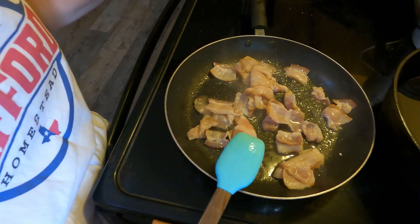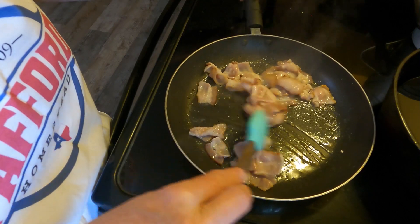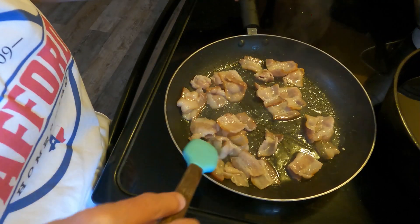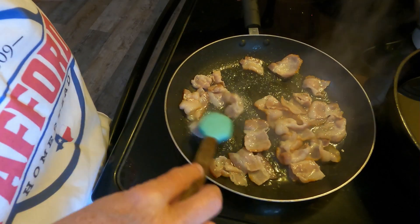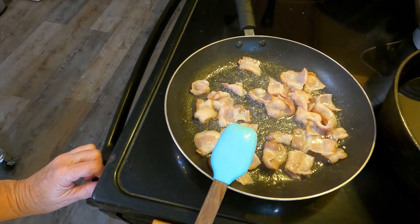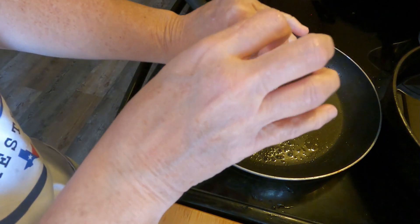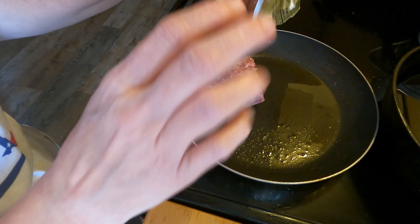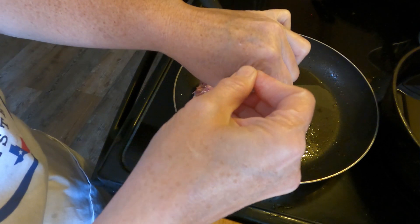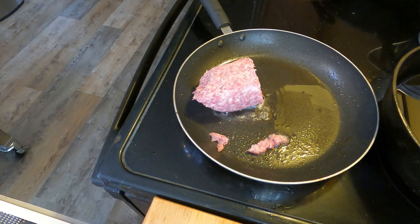You'll need a sheet pan with parchment paper, your pancake batter — which I'm gonna make here in just a few minutes — and preheat your oven to 425 degrees. Once it's all put together, you're gonna bake it for about 15 to 20 minutes until the pancake batter is done. I got my bacon done and set to the side. Now I'm gonna do my half pound of breakfast sausage — I drained off some of the bacon grease and left a little in the pan.